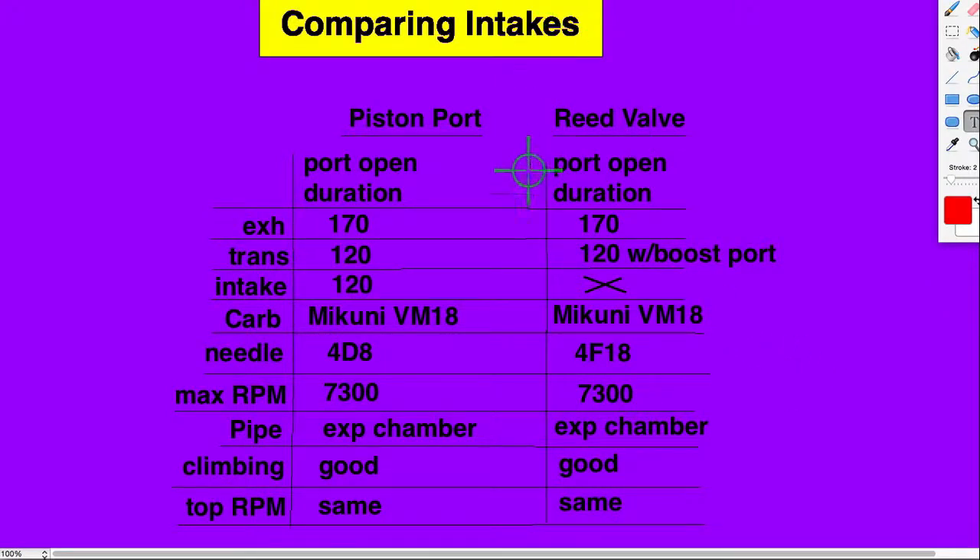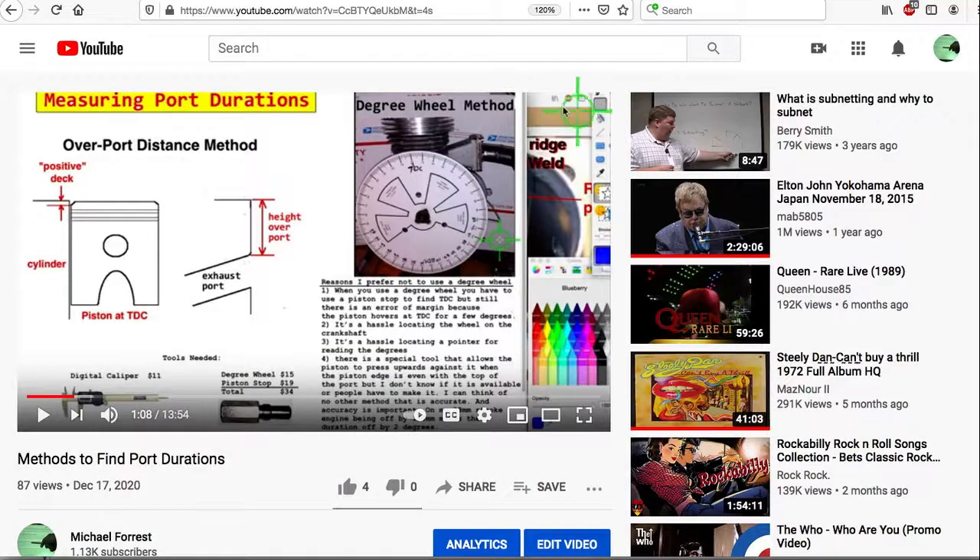The only other thing I want to show you is my video on finding port durations. Here it is on YouTube — I'm going to put the address in the description. It's a good video. It shows two different ways to get port durations: one way using a degree wheel, and another way of just measuring and then using an online calculator. That's all for now. Thanks for watching.